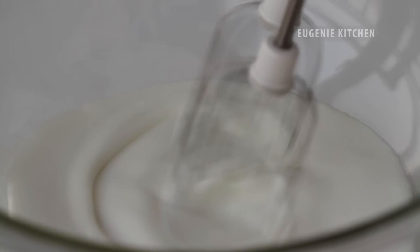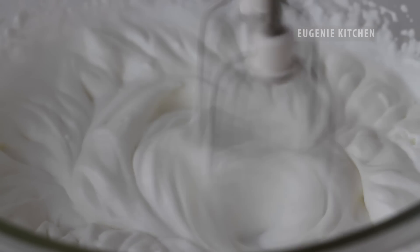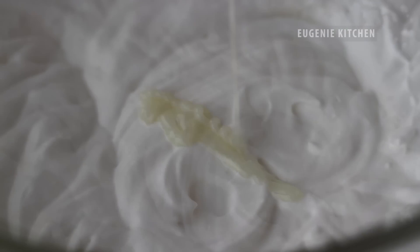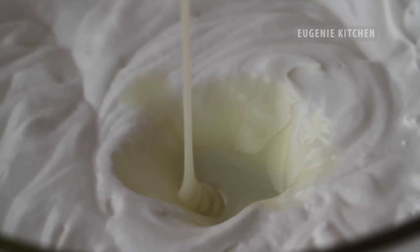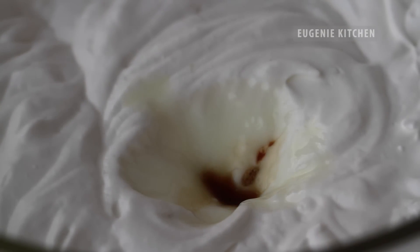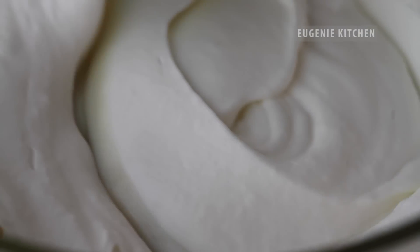Now whip 1 cup of heavy cream until stiff. Add in 7 tablespoons of sweetened condensed milk and 1 teaspoon of pure vanilla extract, and delicately fold until combined.